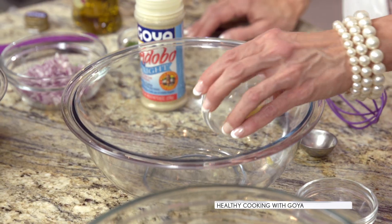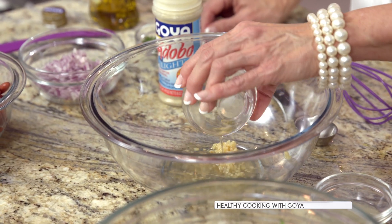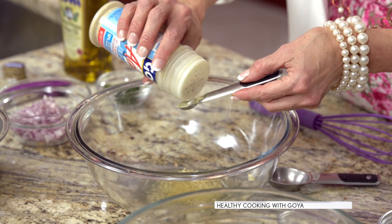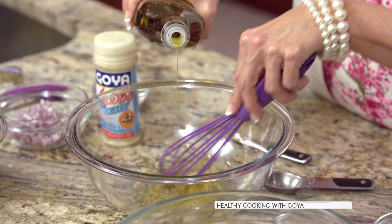In a medium sized bowl, place a half teaspoon of minced garlic, one tablespoon of apple cider vinegar, a teaspoon of lime juice, and a quarter teaspoon of adobo light. Using a whisk, slowly drizzle in a tablespoon of extra virgin olive oil and whisk until combined.